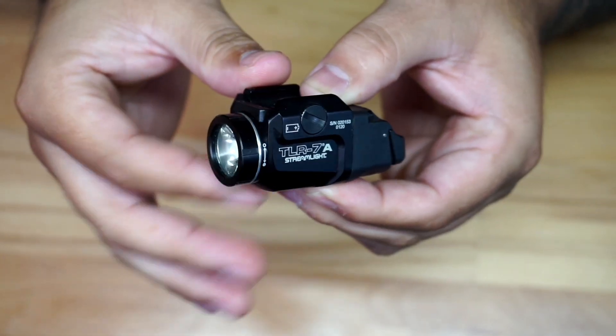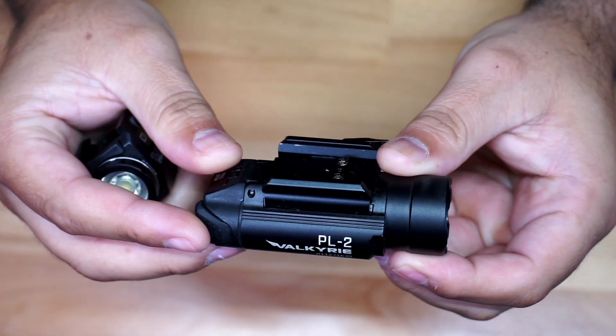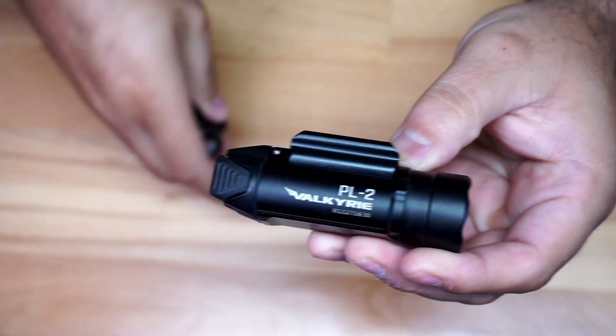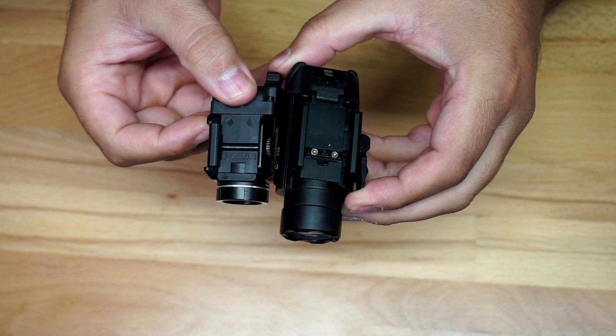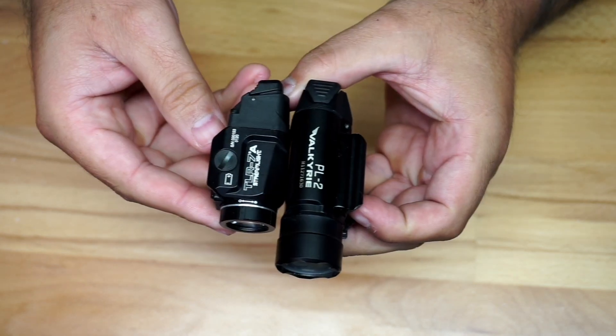It's a pretty decent light, no doubt about it. Just to compare, this is the Olight PL2, and putting them side by side you can see the difference between the PL2 and the TLR 7A right here — just to give you an idea.